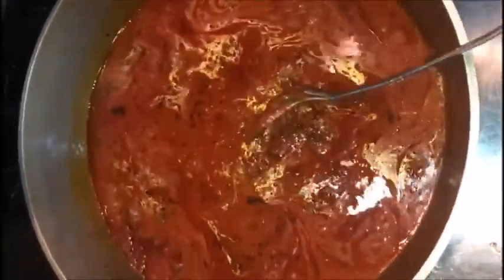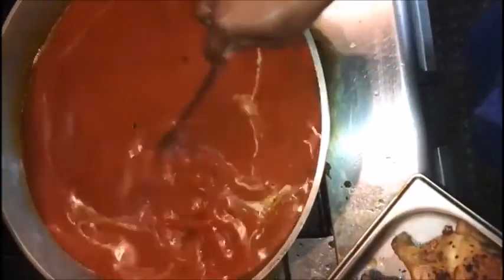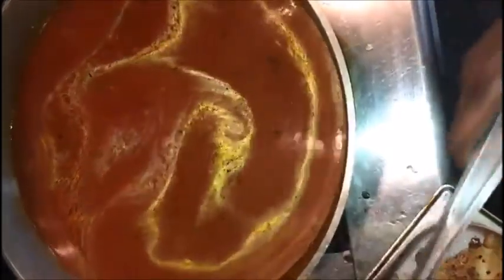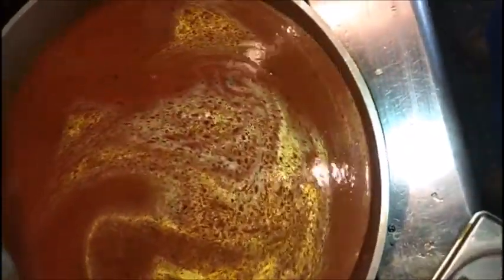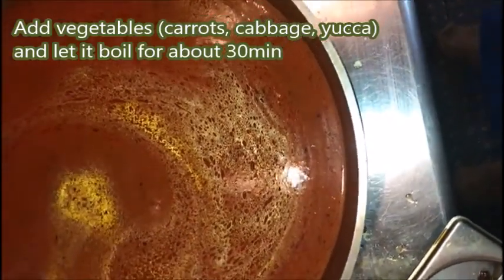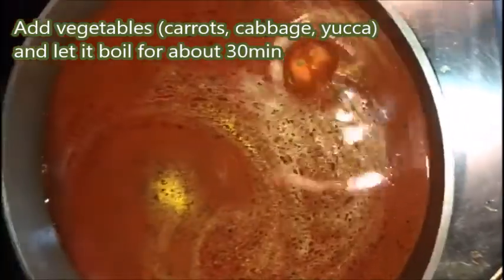I'm going to add more water. I'm making a lot of rice, so you guys see I add a lot of water, so now it's full. Now I'm going to add my mixed vegetables and let it boil.